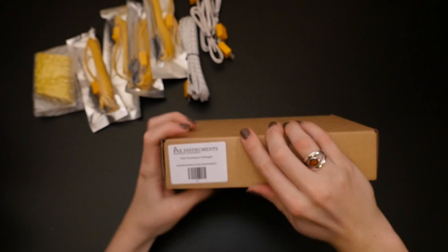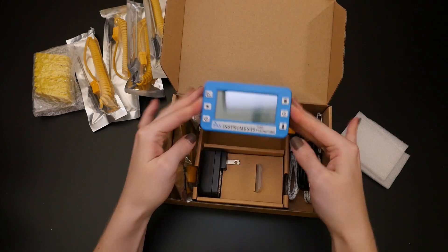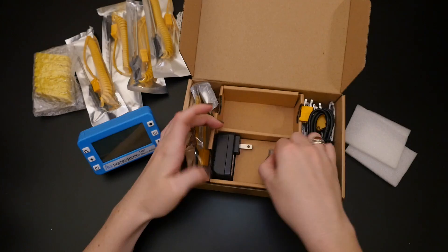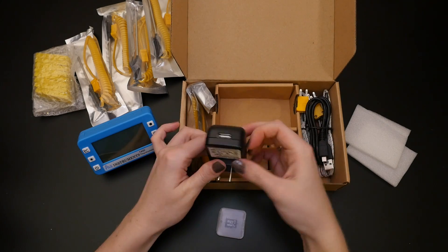Inside the main box is the data logging unit itself. It looks awesome with this injection molded blue case and a little flip-out stand. It also has a micro SD card for storing any logs of power supply.